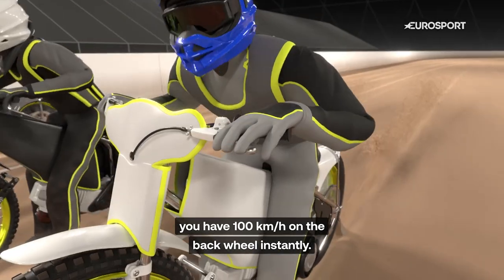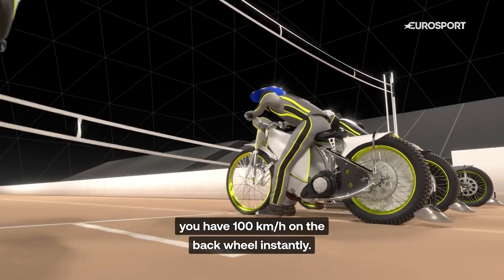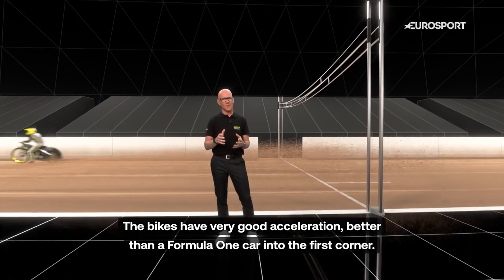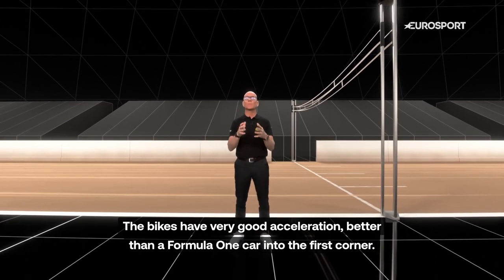As soon as you drop the clutch when the tapes go up, you have 100 km per hour on the back wheel instantly. The bikes have very good acceleration, better than a Formula 1 car into the first corner.